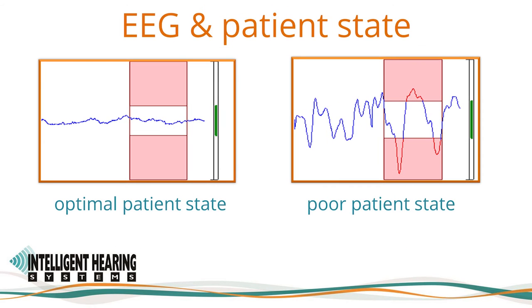On the left side, you will see an example of the EEG of a patient in a calm and optimal state, where the incoming EEG signals are small in amplitude and within the artifact acceptance region. The example on the right is for the EEG of a patient in a very active, poor state. The EEG signals are within the red shaded area, meaning they will be rejected.